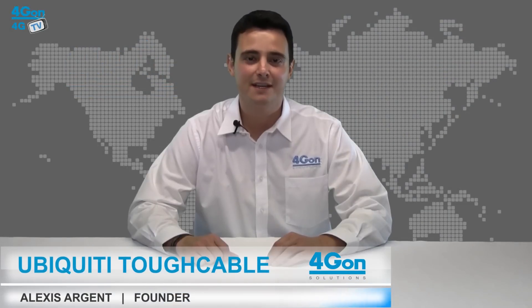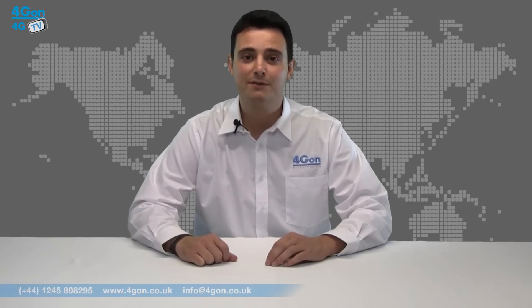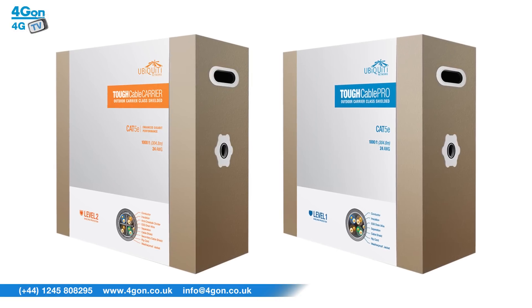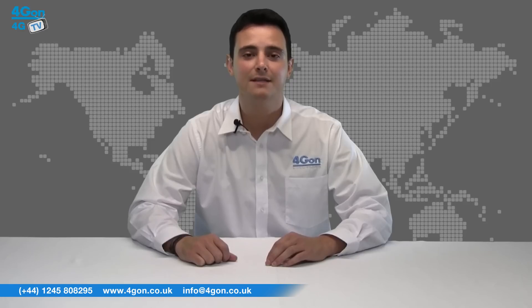Hello and welcome to 4G TV, 4G On Solutions product review channel. I'm Alexis Sargent, founder and director of 4G On Solutions and our sister company Voipon, both leading distributors of communications equipment serving customers worldwide. Today we're going to look at the Ubiquiti Tough Cable Pro and Tough Cable Carrier Ethernet cable.